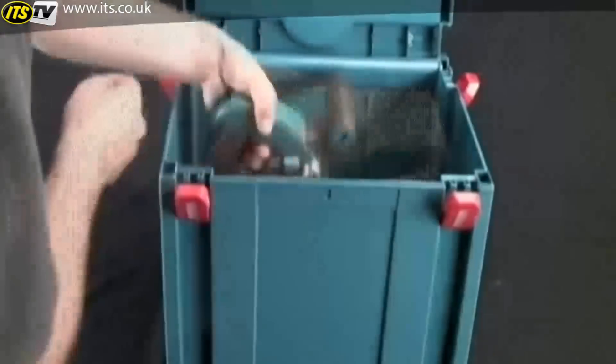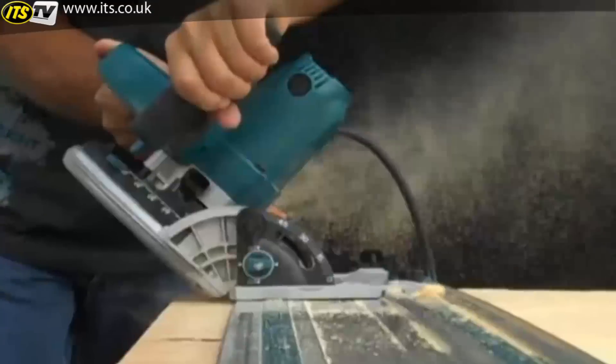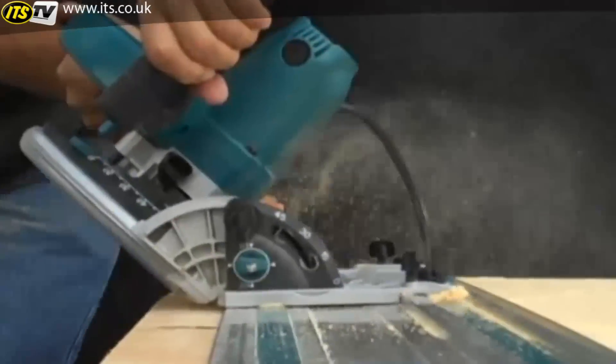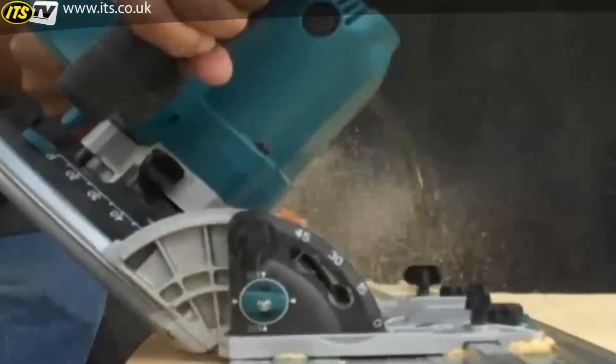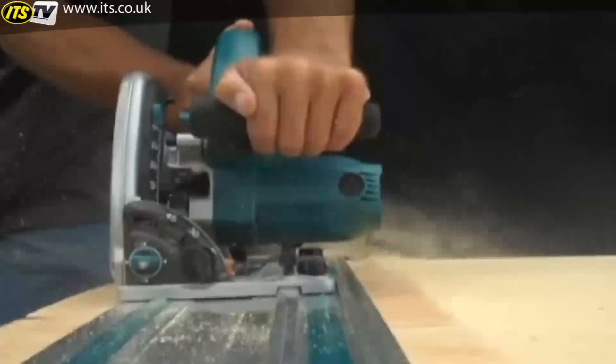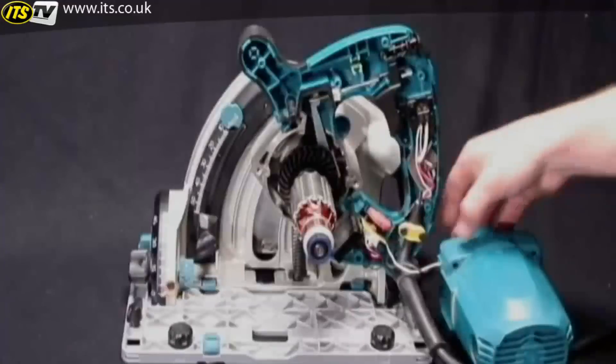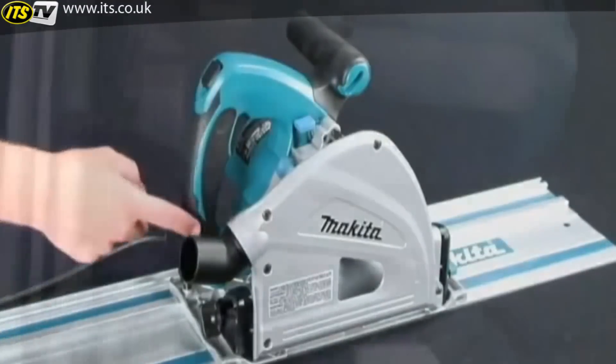The saw comes in a storage system case that protects the saw and is easy to store and carry. With the SP6000K, Makita has delivered a saw capable of performing precise, accurate, and straight cuts that will change the way professionals and serious build-it-yourselfers cut large sheet materials. From the lightweight magnesium components, the splinter-free and precision bevel cuts, powerful 12-amp motor, and ergonomic rubberized grip, the SP6000K is destined to become a favorite among professional woodworkers.